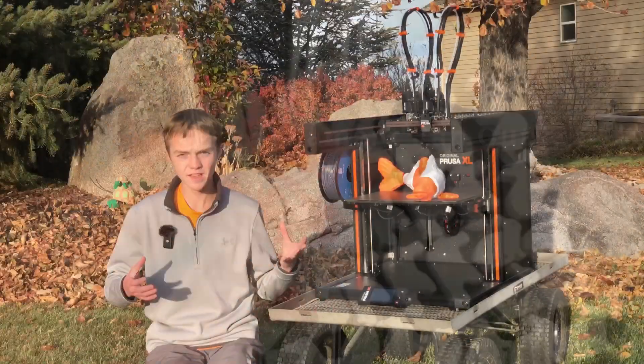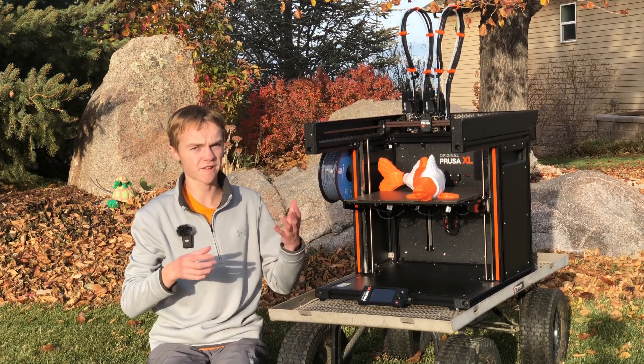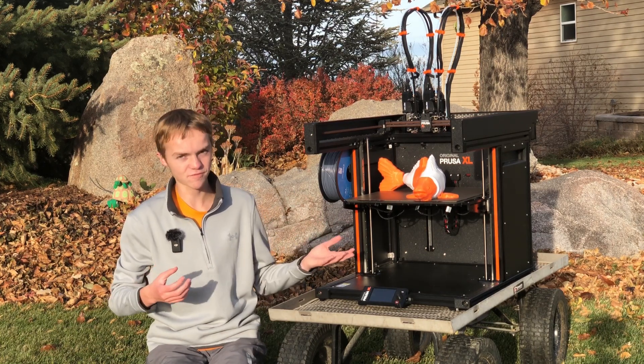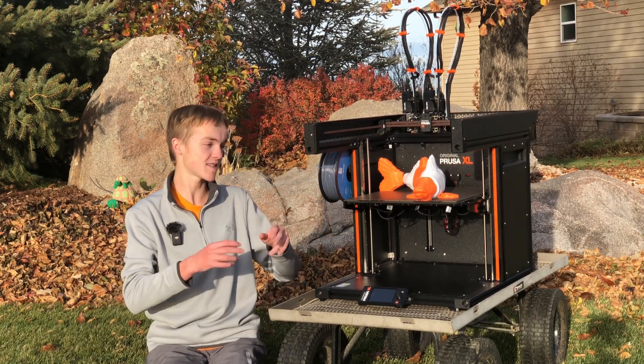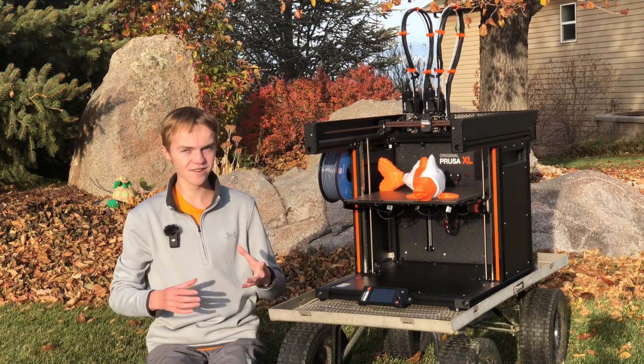The final big thing I mentioned last time was that the printer was leaving little marks on the bed that would get onto the first layer of prints. That seems to have been resolved — it was just a software update in PrusaSlicer, and luckily they've done that. At least it appears so, as I haven't been seeing it in any recent prints.